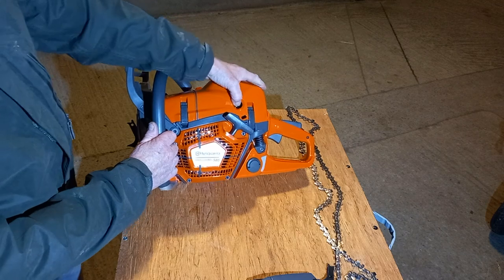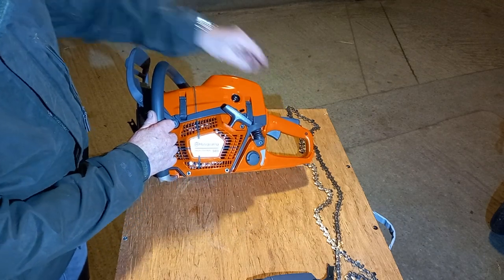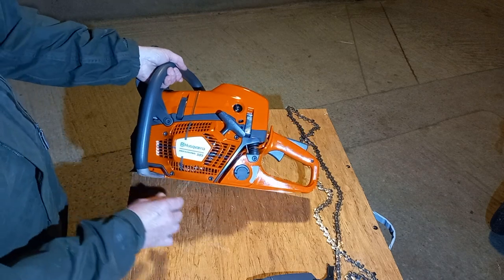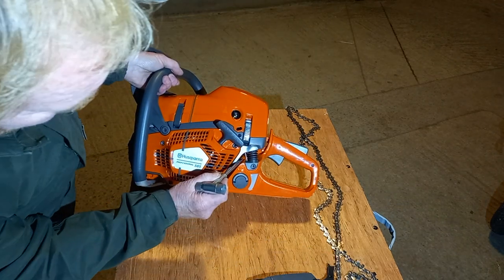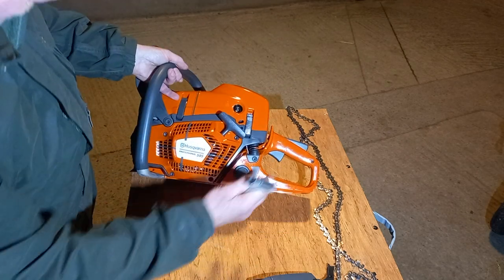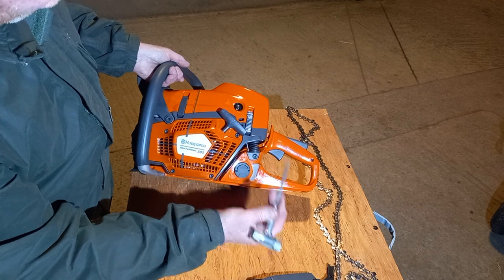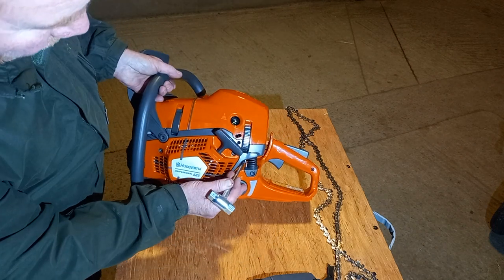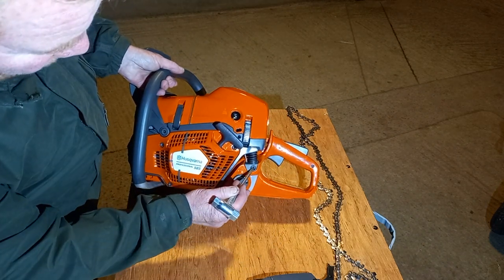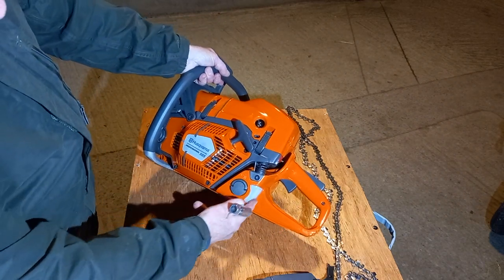We're kind of used to this now — the primer bowl. Very similar AV mount to the 395s. You can just see in there the cable strap; so if it fails, the saw isn't going to fall asunder. They've all got some sort of mechanism to stop that happening, but that's how it's done on this one. Easy to change. Much bigger fuel window now — no bad thing.